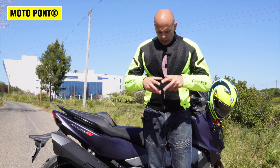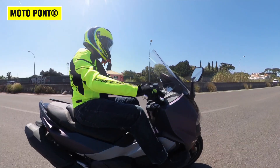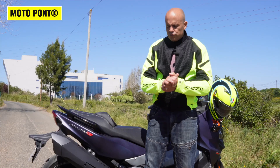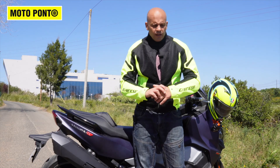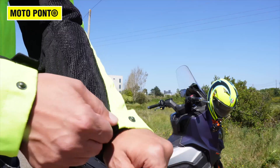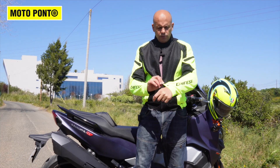As extras, you can buy chest and back protectors — there are pockets inside to fit those. The jacket comes in several colors; I chose this yellow one because it makes me more visible on the motorcycle.